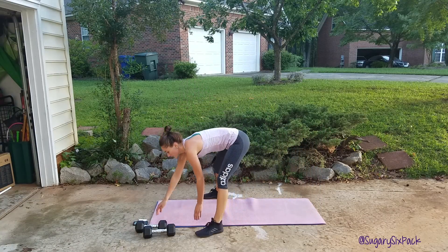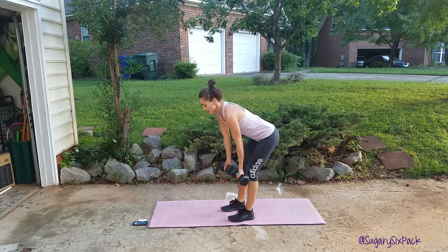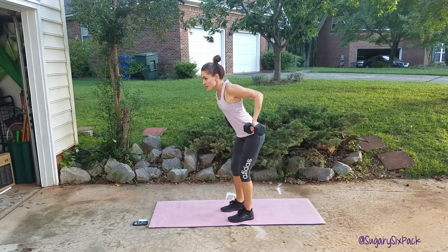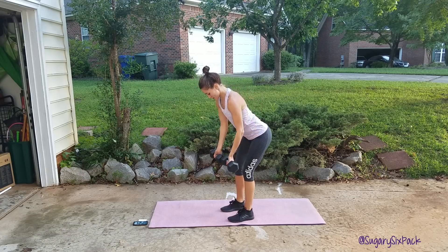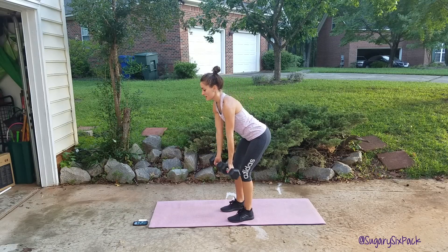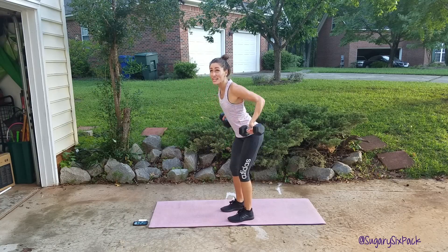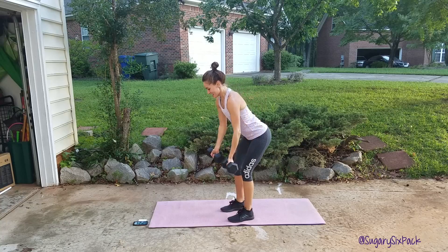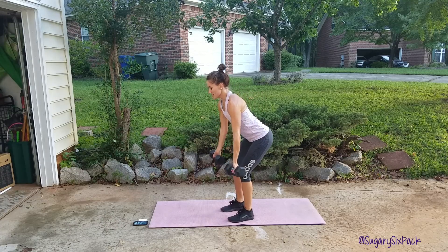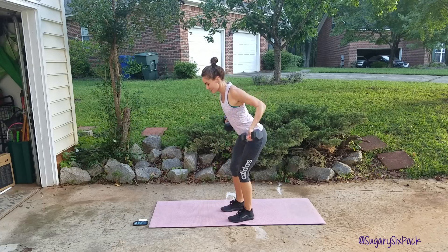Reverse grip row now — palms face away from you. And go. Remember, core is nice and tight here, supporting your lower back. You don't want to be hunched. Stay elongated in your upper body. Weight is in your feet and your heels. Last one, and done.